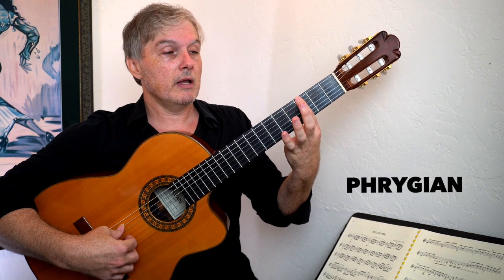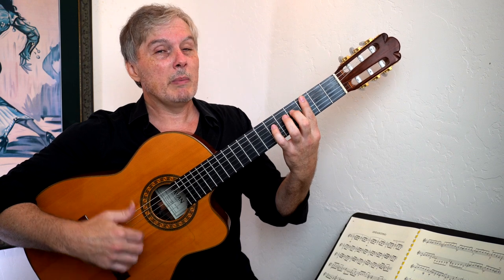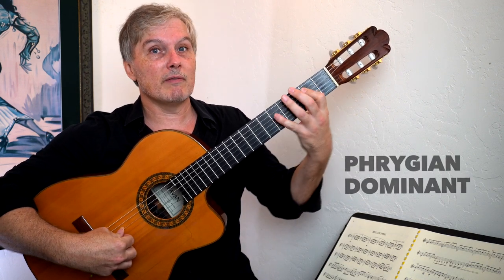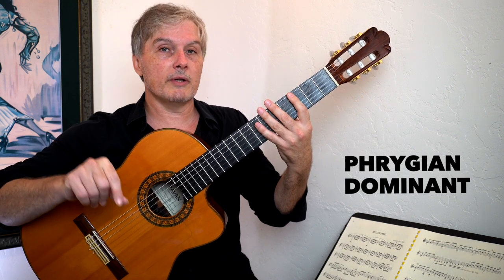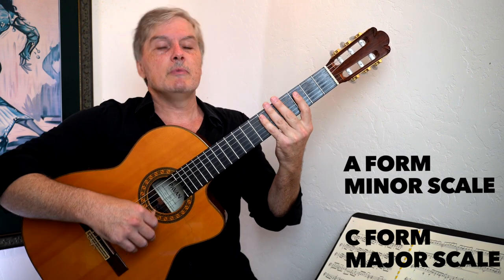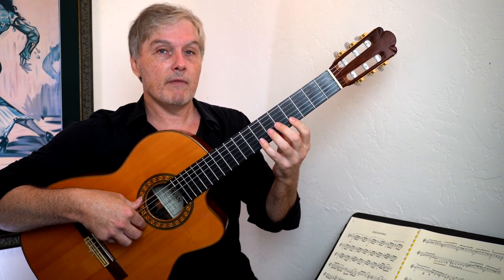There are a lot of names we could give this scale shape, and each one would be incomplete in some way. Some people call it the Phrygian scale because this note represents the third note of the major scale, which is the Phrygian mode. Although when people say Phrygian, they really mean Phrygian dominant — that's a whole other can of worms. We could also call it the A-form minor scale, the C-form major scale, all kinds of names. Just memorize it and practice it everywhere you can in every position.